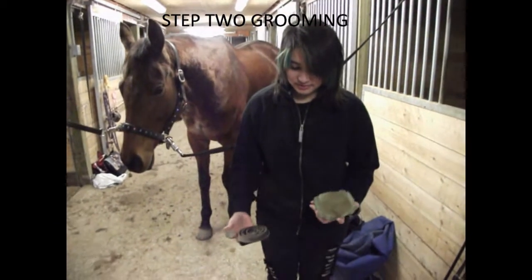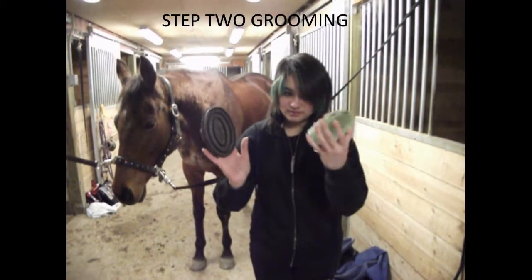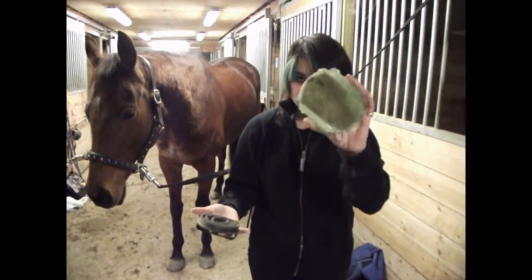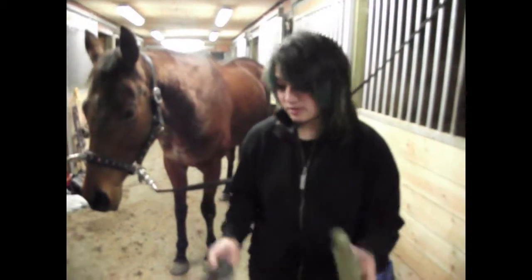Step 2 to grooming after picking out a horse's foot is the curry comb, which could look like these. I prefer to use this one as opposed to this one — I used to use this one a lot.